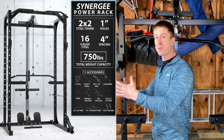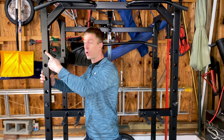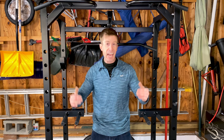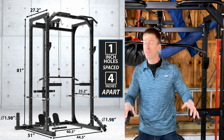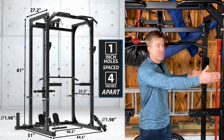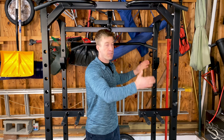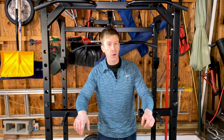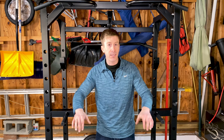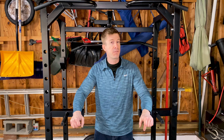This Synergy power cage, also known as a power rack, is made with 16-gauge steel. The beams are a two-by-two configuration with one-inch diameter holes and four-inch spacing between each hole. The height is 81 inches, fitting in a garage gym, basement gym, or closet. The internal spacing is approximately 27.5 inches for benching, squatting, or curling. It has a 750-pound weight maximum, which for most of us will be well above what we need.